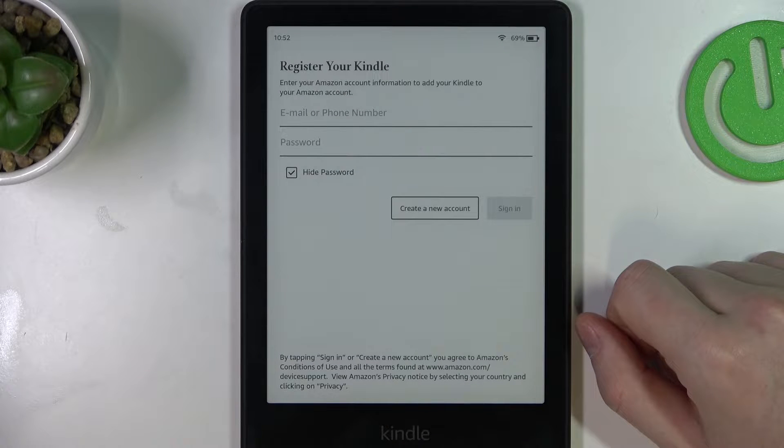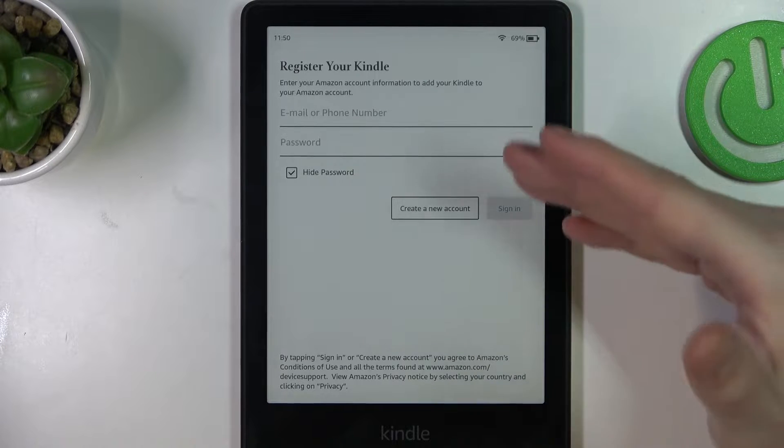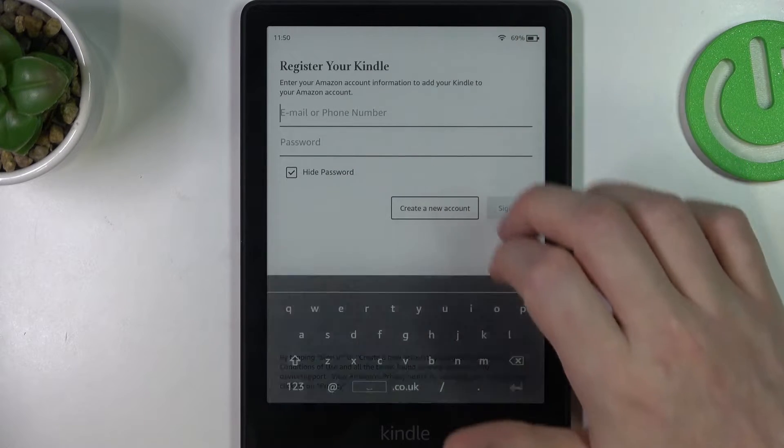Here you'll need to register your Kindle, so enter your Amazon account information to add your Kindle to your Amazon account. It seems we can't skip it — you actually need to create a new account or log into an already existing one. So I'm going to log in.